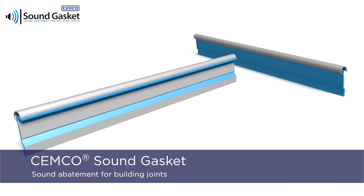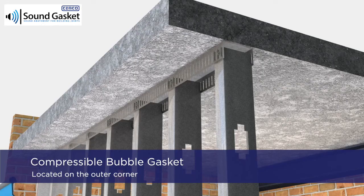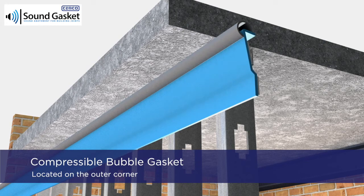Introducing the Semco Sound Gasket. Sound Gasket is a light blue vinyl angle profile with a compressible bubble gasket on the outer corner.